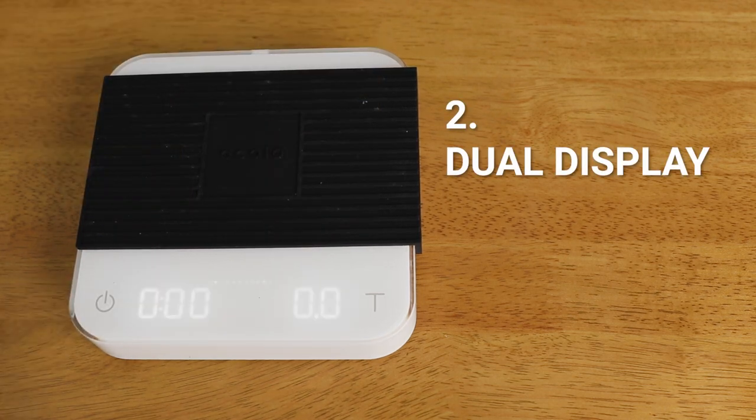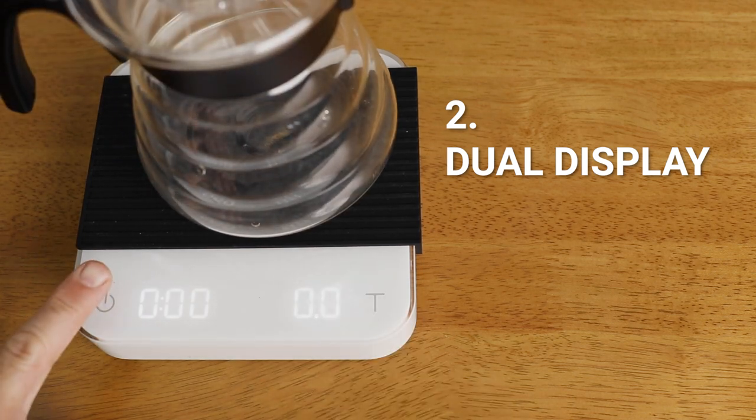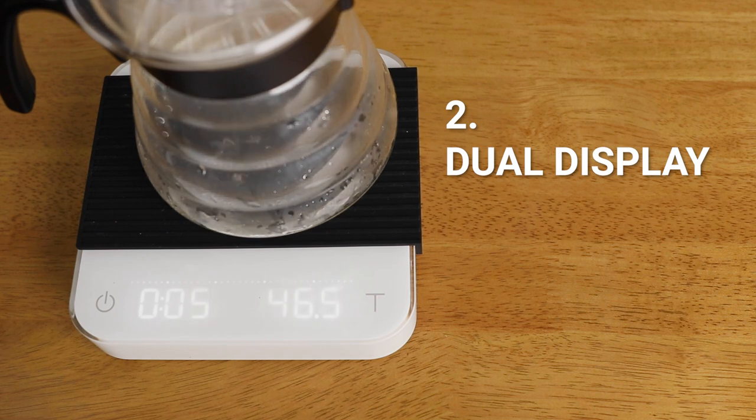The second mode is your dual display mode, most commonly used in all brewing scenarios, with the timer on the left which you start and stop manually, and the weight displayed on the right.